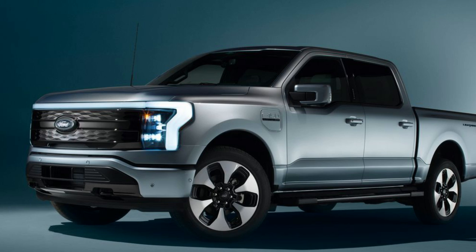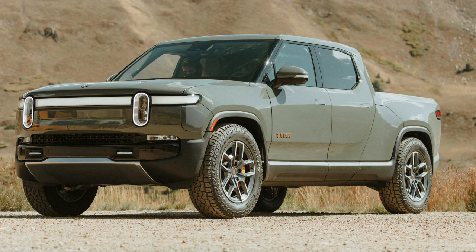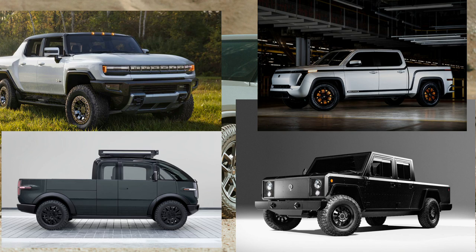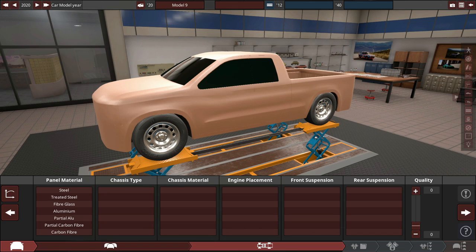For example, the Ford F-150 Lightning, the Tesla Cybertruck, the Rivian R1T, and so on. So there's a lot of electric pickup trucks coming to the market in the next few years. And I thought we'd go ahead and build ourselves an electric pickup truck.